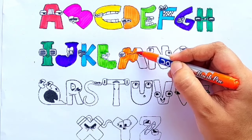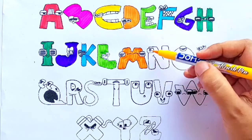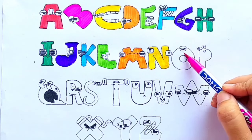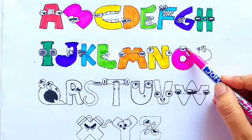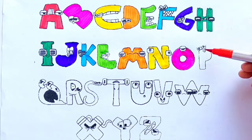M for monkey. Yellow color. N for nest. Pink color. O for owl. Red color.